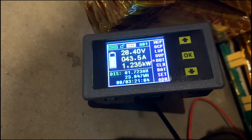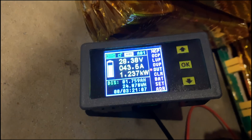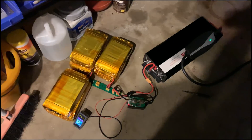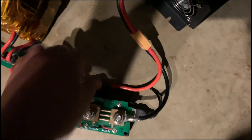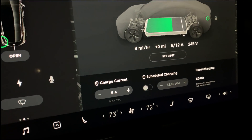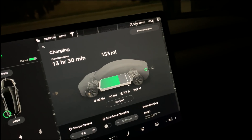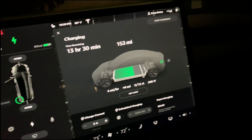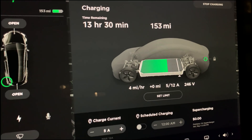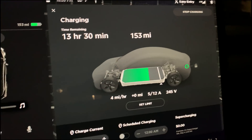It's currently charging at 1.2 kilowatt, so 1.2 kilowatt at 40 volts — that's 43 amps from all of this. I'll leave it like this for a little while to see if everything heats up. The car is doing 5 amps at 247 volts, about 1400 watts, so it's doing 4 miles per hour. I'll wait a bit and then push it up toward 3000 watts.